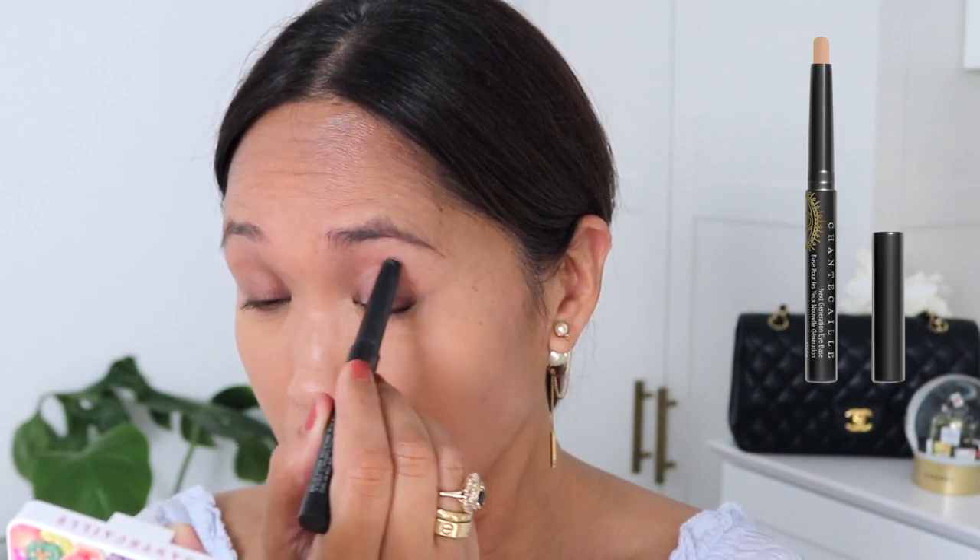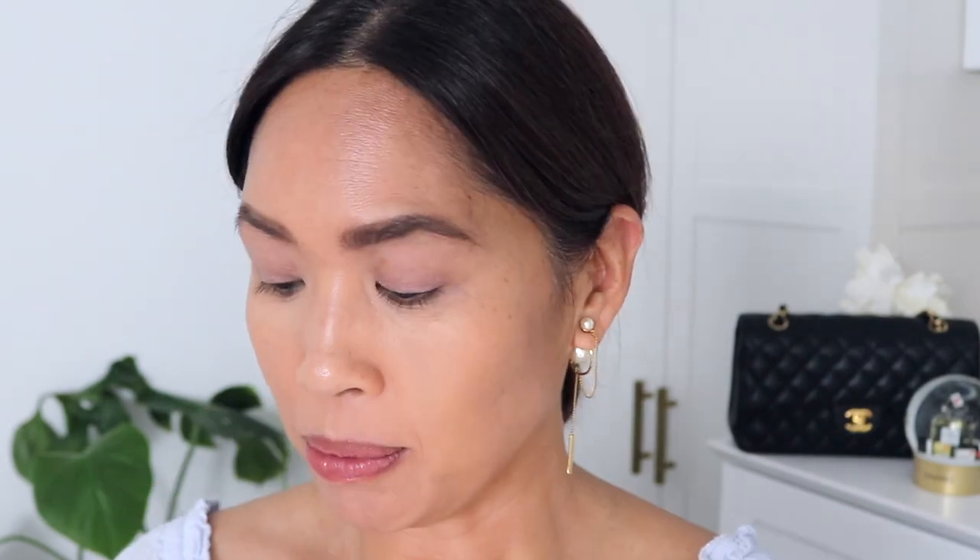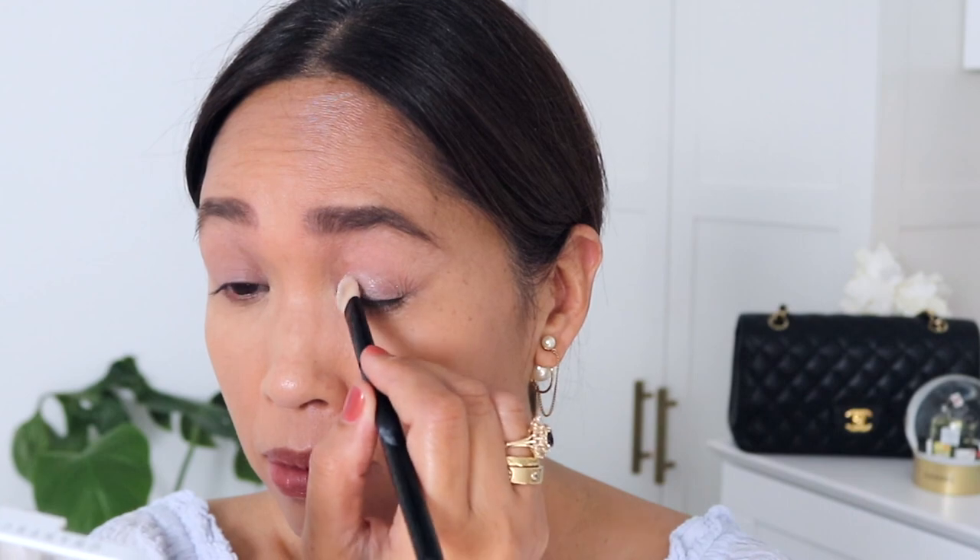Going in with the Chantecaille Next Generation Eye Base, then doing my eyebrows — also adding a little la purée under the eye. I'm going to try the lightest, white shade first just on the eyelid using the Chantecaille shade and sweep brush. There's a little bit of intermittent shimmer there, not too much.